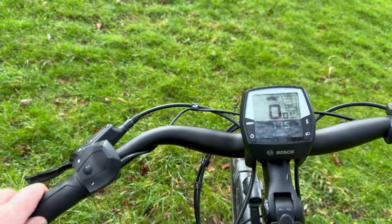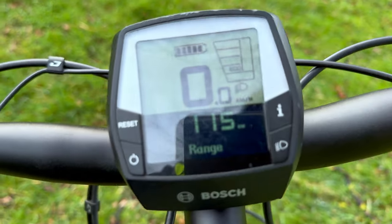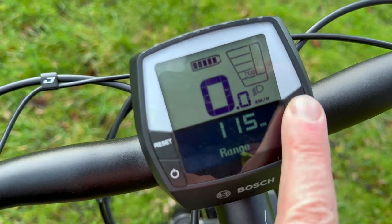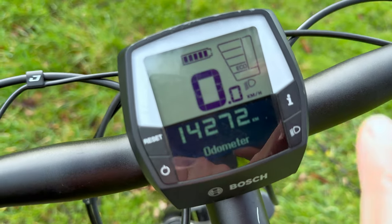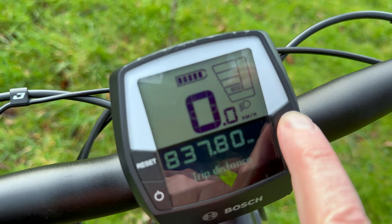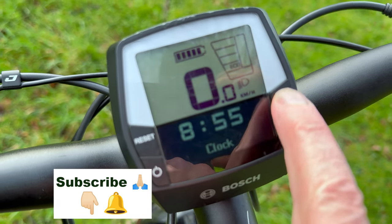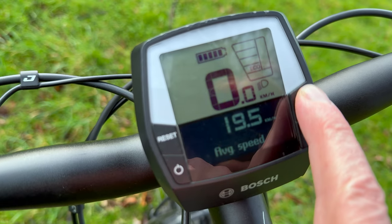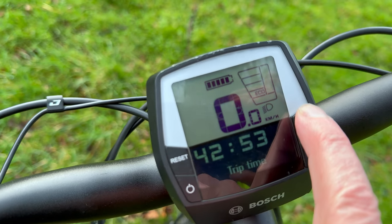This is the standard unit. It's got multiple things on the display. At the moment it's showing the range. If I push the information button, you can see it's now showing the total distance I've cycled on the bike — that's 14,272 kilometres. This is the distance since I last reset the counter, which was the last service — 837 kilometres. Then there's the time, the max speed since I last reset, the average speed, and the trip time — the number of hours I've spent in the saddle.